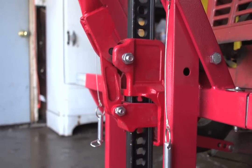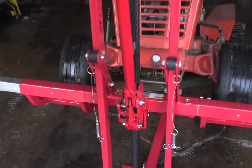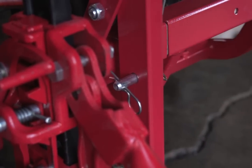Simply pull the handle down and watch as it quickly lifts your mower up to a full 26 inches. And with the included pin lock system, you never need to worry about it falling or slipping as you work underneath.